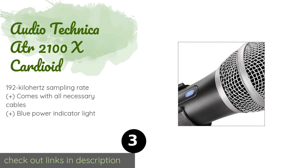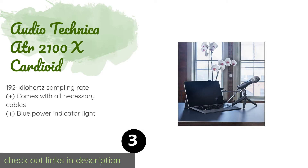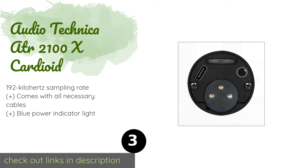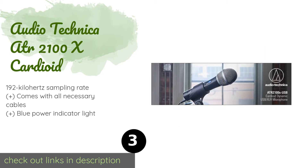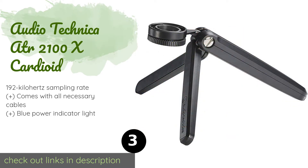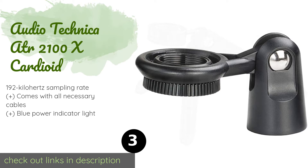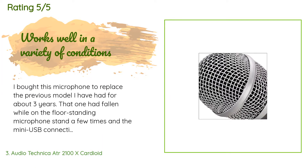Number three is the Audio-Technica ATR2100X Cardioid. The bottom of the Audio-Technica ATR2100X Cardioid features a pair of inputs — one each for XLR and computer connection — as well as a headphone jack for latency-free monitoring and a volume control for precise playback levels. The price is around $115 — check out the product link in the YouTube description below. The average rating is 4.5 stars with more than 406 customer reviews.